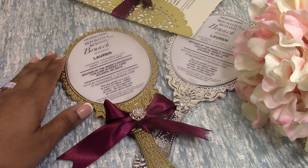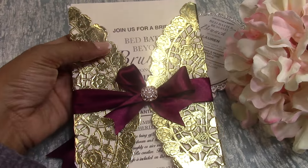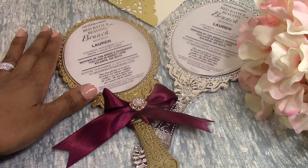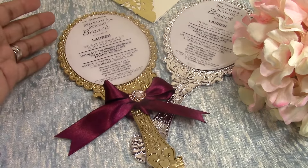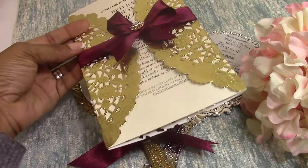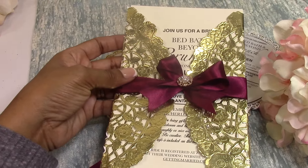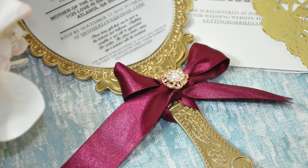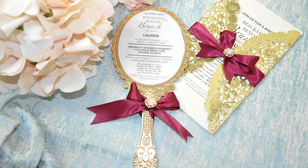Only the AKAs attending the baby shower got the mirrored invitation. All of the other guests received this invitation. The wording is exactly the same but the design is a little bit different. It was simply to cut down on cost because it cost more to ship these mirrors than it did to make them, so we wanted to make sure the AKAs could really appreciate the mirrored invitation, and all of the other guests had something equally as beautiful. If you would like to see a video on how I put together the second invitation, leave a comment below and I will definitely do that tutorial for you all. Until next time, I'm going to keep calm and carry on — bye guys!